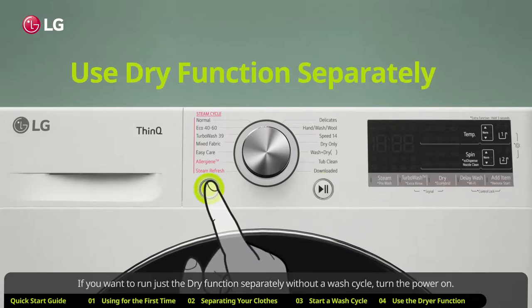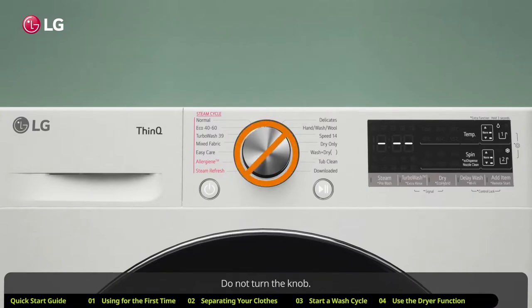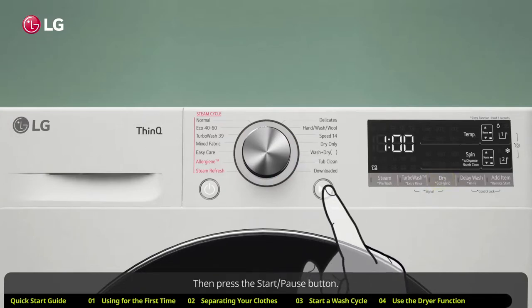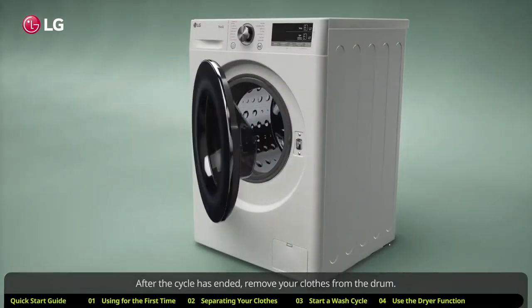If you want to run just the dry function separately without a wash cycle, turn the power on. Do not turn the knob — simply press the dry button and toggle through the setting you want. Then press the start/pause button. After the cycle has ended, remove your clothes from the drum.